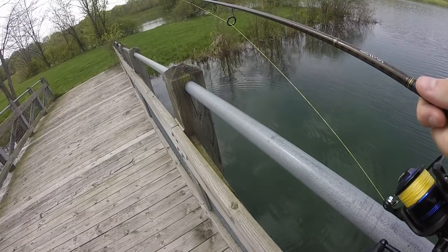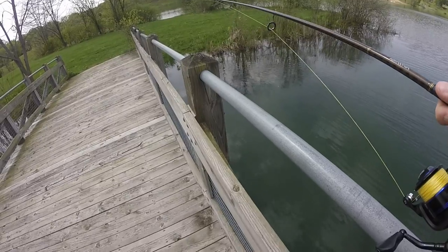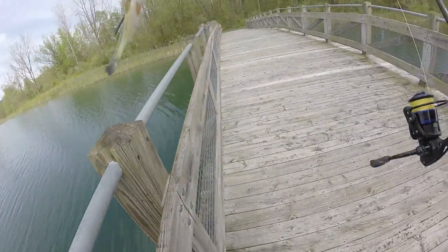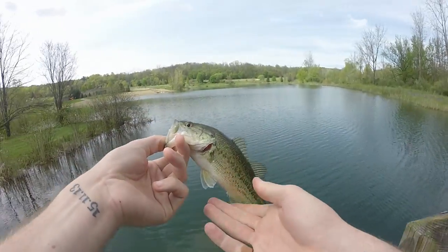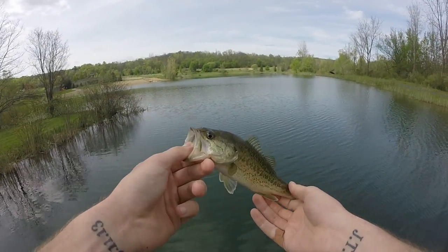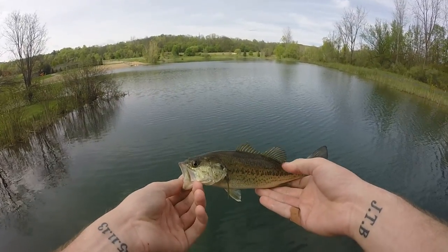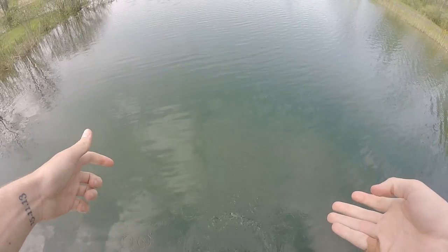Oh — there's a bass down there. Got one! New PB — it's probably about half a pound. Let's get a sweet, epic release on him. Nice.